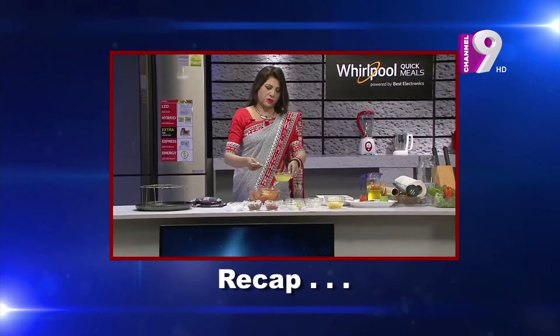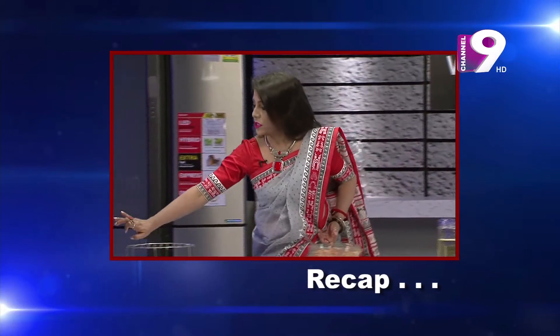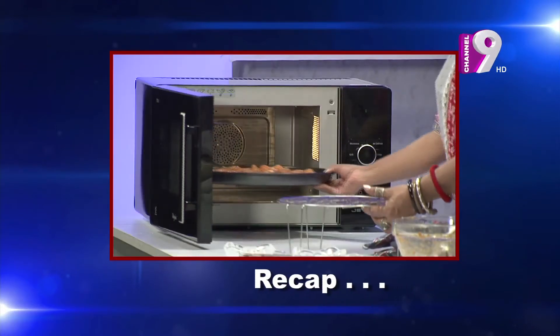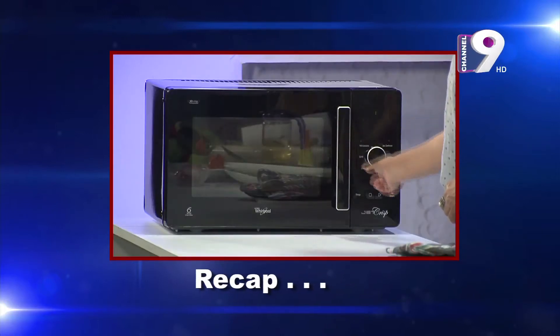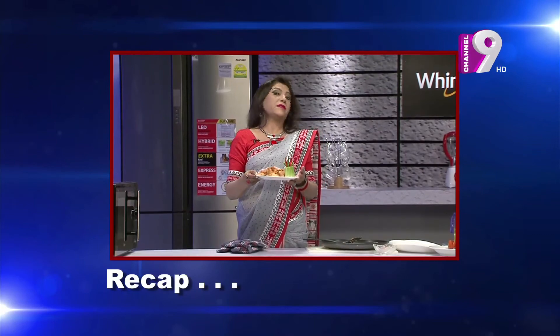Let's put the juice in the pan and bake it. Set the microwave to micro mode for 1 minute, then preheat for 1 minute. Switch to grill mode for 5 minutes, then preheat for 2 minutes. Now let's cook our pineapple flavor grilled chicken.